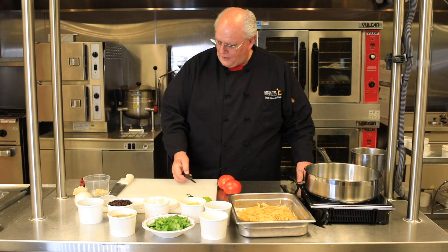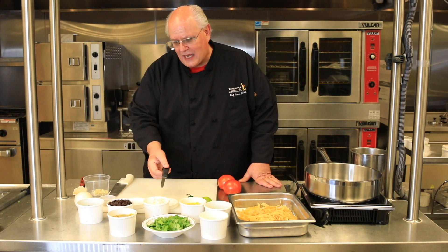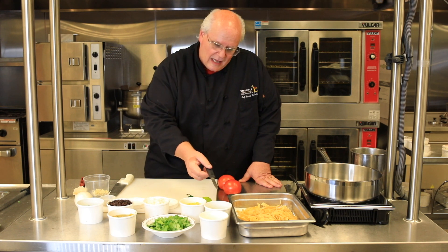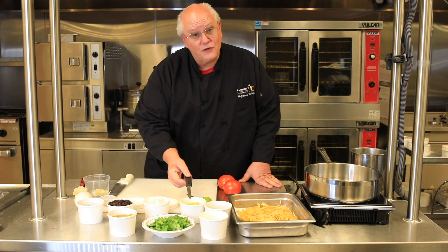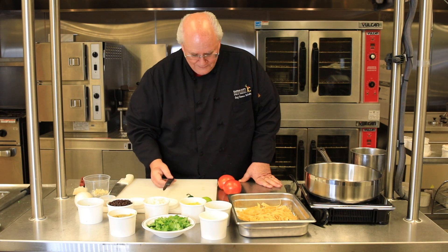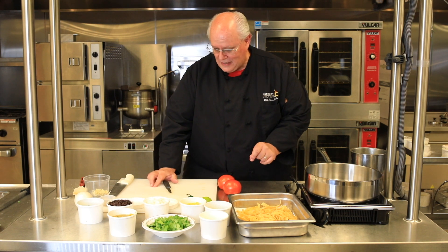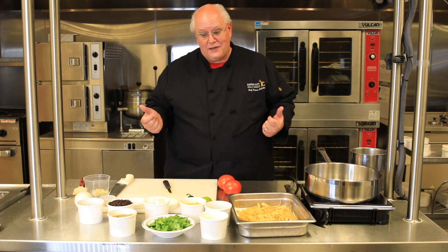Of course we have our garlic, our onion, green onion, black beans, hominy, cilantro, but this time we have corn, we have canned diced green chilies, and we have tomato — really nice fresh tomato. I love fresh tomato in the soup.